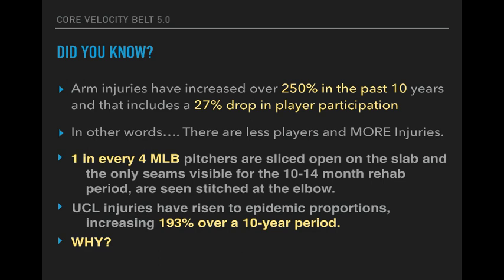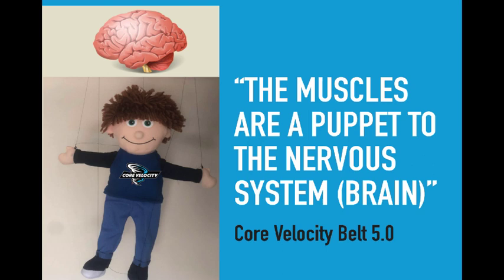Something I found throughout the research that was very interesting: arm injuries have increased over 250% in the past 10 years, and that includes a 27% drop off in player participation. In other words, there are less players and more injuries. In fact, one in every four major league baseball pitchers will be sliced open and experience a 10 to 14 month rehab period because of Tommy John and UCL injuries. Tommy John injuries have risen to epidemic proportions, increasing 193% over a 10-year period. When I saw that, it absolutely blew me away.